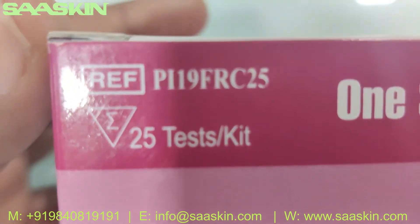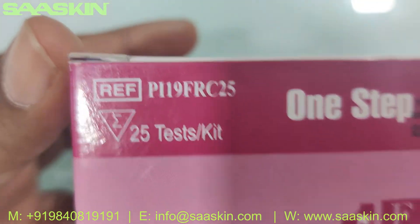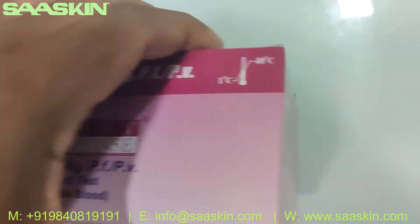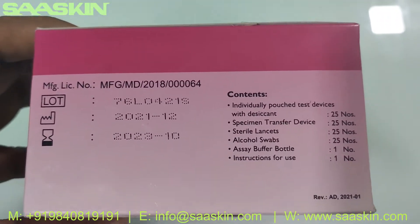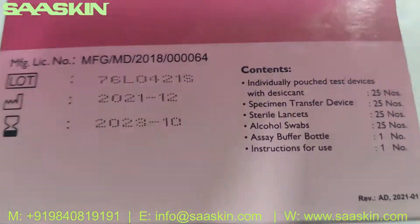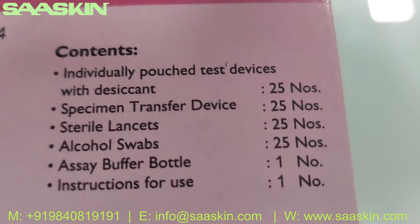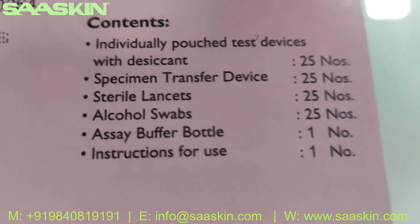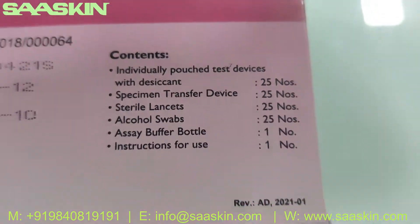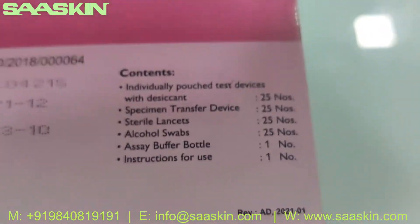You can see it is a 25 test kit box and you got the reference part number here — One Step Malaria AG PFPV. You can see a standard use validity date. Inside the box you have 25 test cassettes, 25 specimen transfer devices, 25 standard lancets, 25 alcohol swabs, one buffer bottle, and one IFU brochure.